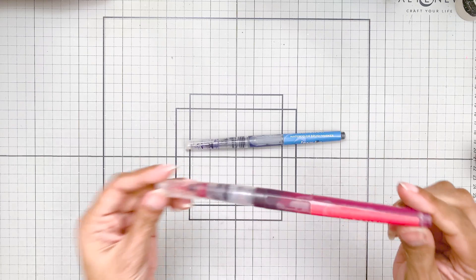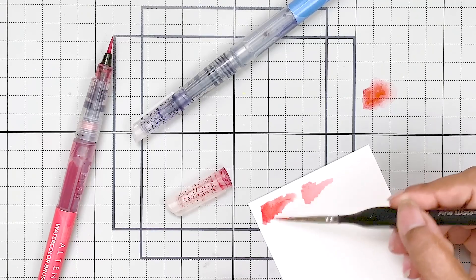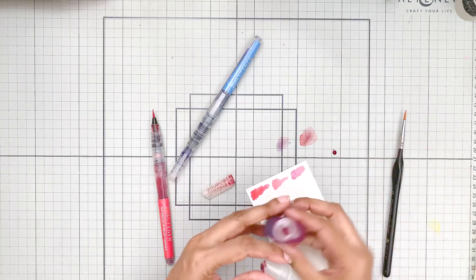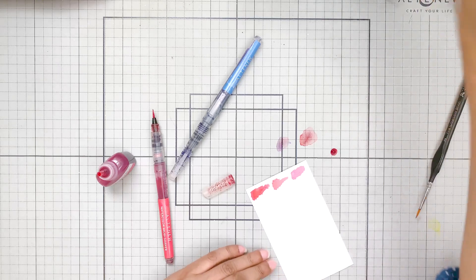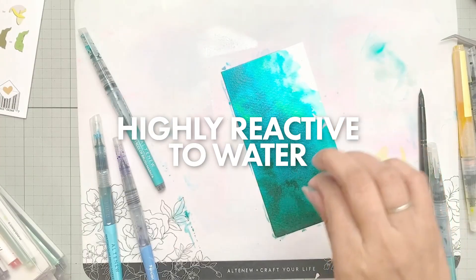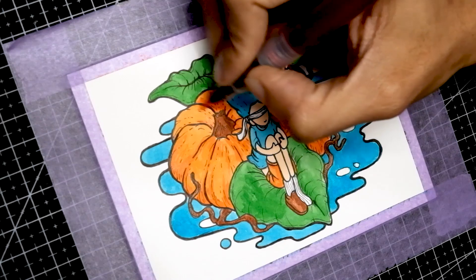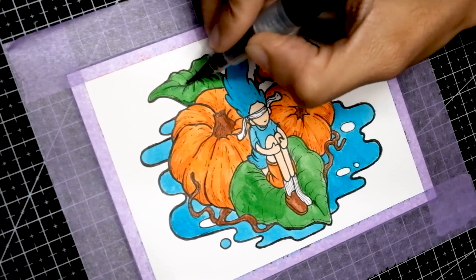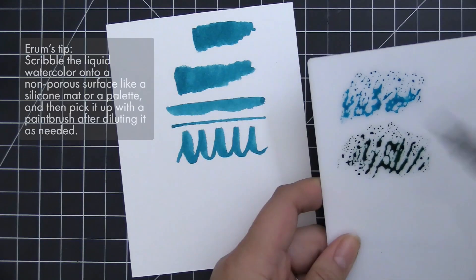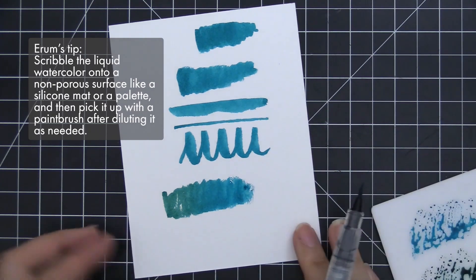Moving on to liquid watercolors — or for Altenew, watercolor brush markers. These markers are filled with liquid watercolor, making them perfect for on-the-go painting and quick projects. They also come in small bottles as liquid watercolors, ideal for larger projects or refilling your brush markers. The markers are dye-based and highly transparent, offering vibrant color and precise control. They are perfect for creating gradients and blending directly on paper. The pigment is highly reactive to water, enabling techniques with salt and water that result in fascinating effects, and are also fantastic for layering pigment directly from the brush, such as creating wood grain or dry brushing. Some beginners may find this medium intense to work with; I recommend scribbling pigment onto a non-porous surface like a silicone mat or palette, then picking it up with a paintbrush after diluting it as needed.